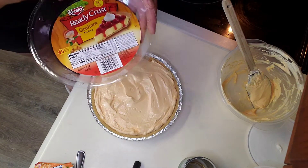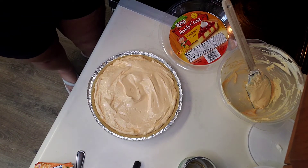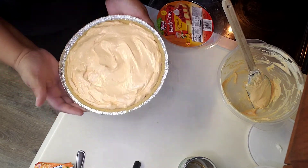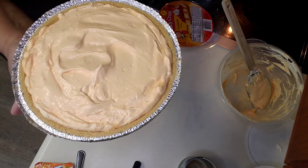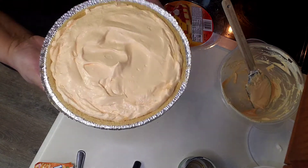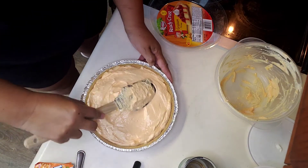A lot of people just flip the plastic lid over and put it on top, but I'll wash mine off — like I said, grocery stores have a lot of stuff in there. So we're going to put this in the refrigerator and let it sit for at least four hours minimum; overnight would be preferable, but four hours at least.